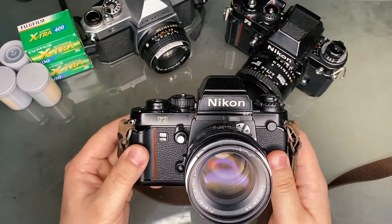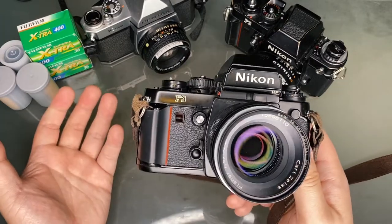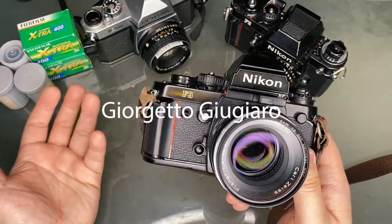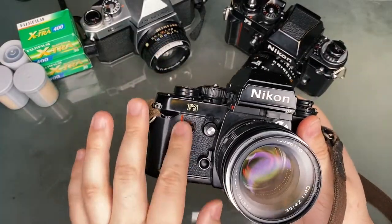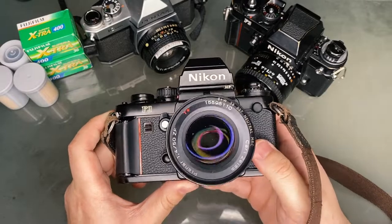The F3 was also the first of numerous Nikon F series cameras to be styled by the Italian designer Giorgetto Giugiaro — a famous car designer — and to include a red stripe on the hand grip, as you can see here. This is a feature that would later become a signature feature for many Nikon cameras.